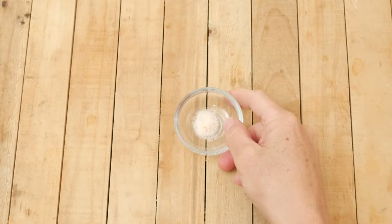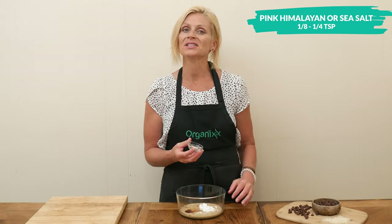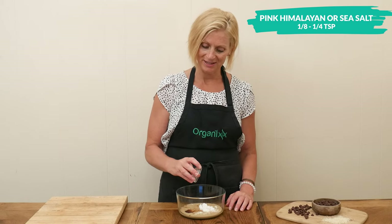Add one eighth to one quarter teaspoon of either pink Himalayan or sea salt, just depending on whether your tahini had added salt to it.